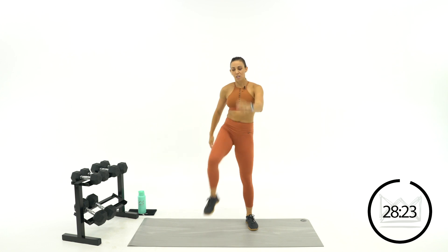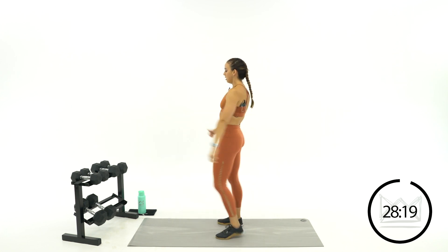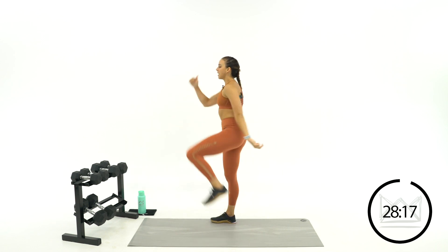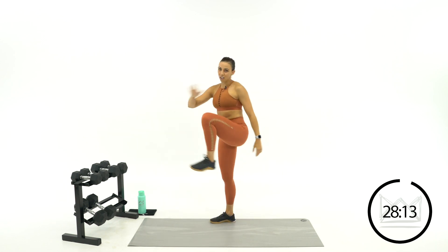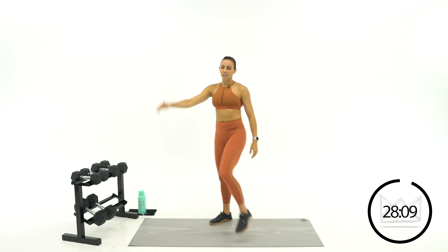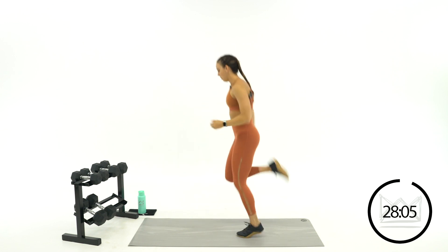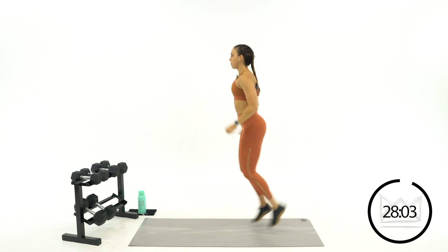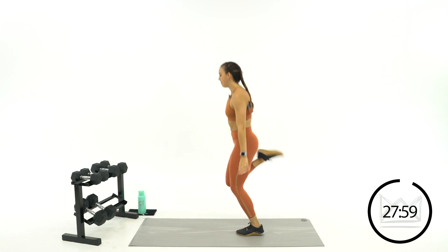High knees — march, march, march. Don't doubt yourself. Don't take it easy on yourself because you're afraid you might fail or run out of energy. You're good, we've got this. Butt kick — speed it up a little bit more. Work the arms. Relax your foot and just flip it back.